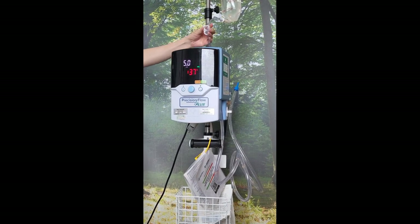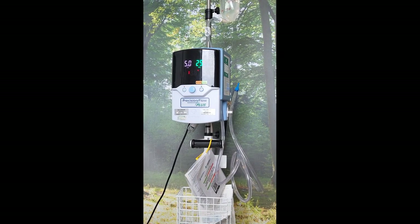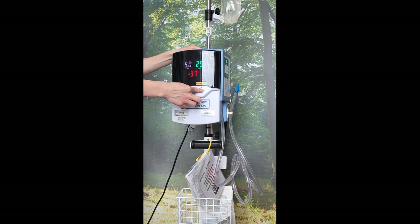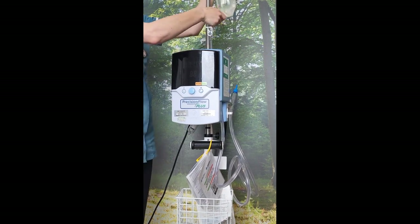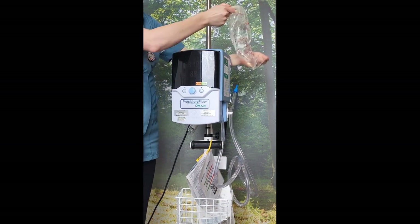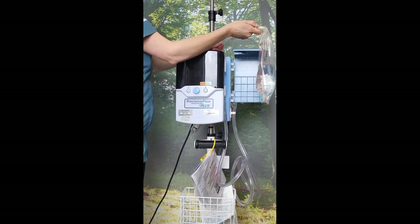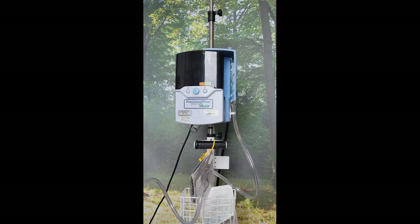Once you've completely finished with the machine, clamp your line, turn off at the wall, and then hold the button to power down. You can then remove your set, remove your cartridge, and dispose of it all together as it is single use.